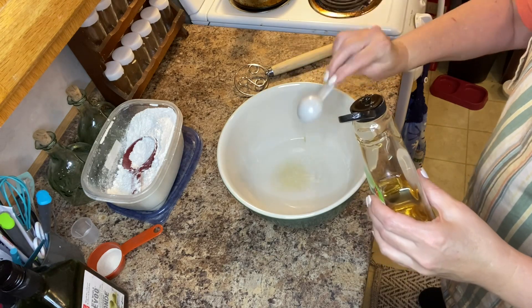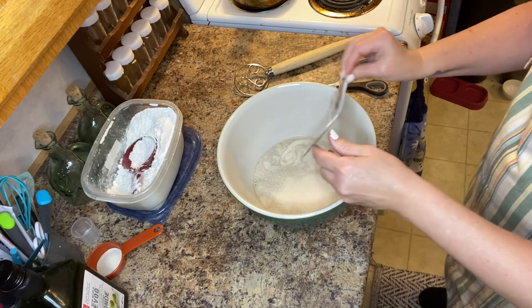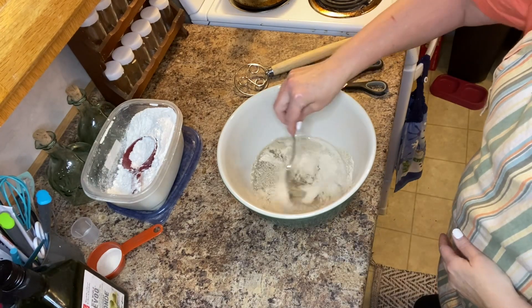I then add two packets of quick rise yeast — that's 16 grams in total. I then stir this up and set it aside for 10 minutes until the yeast blooms.